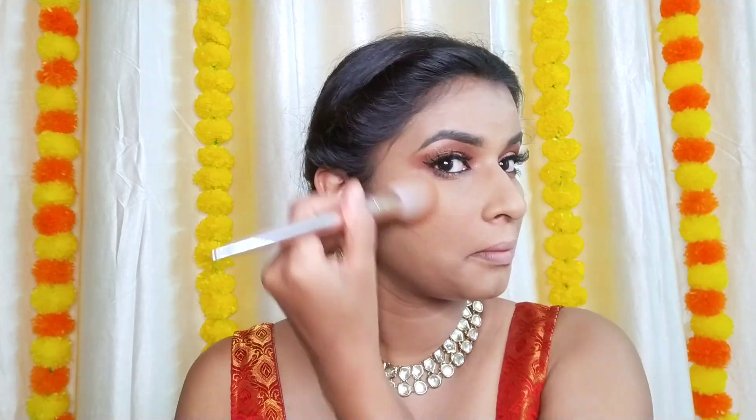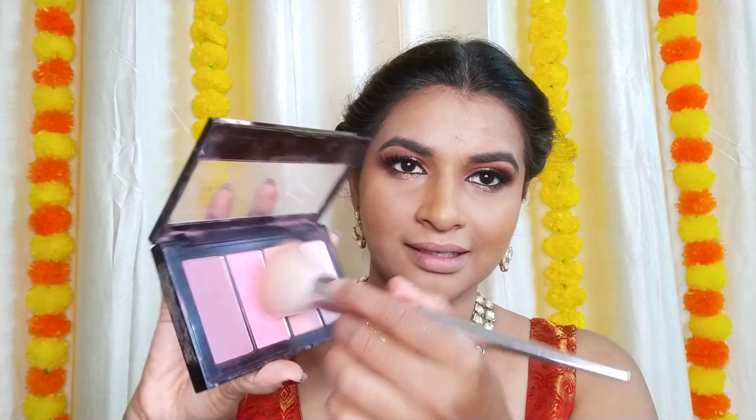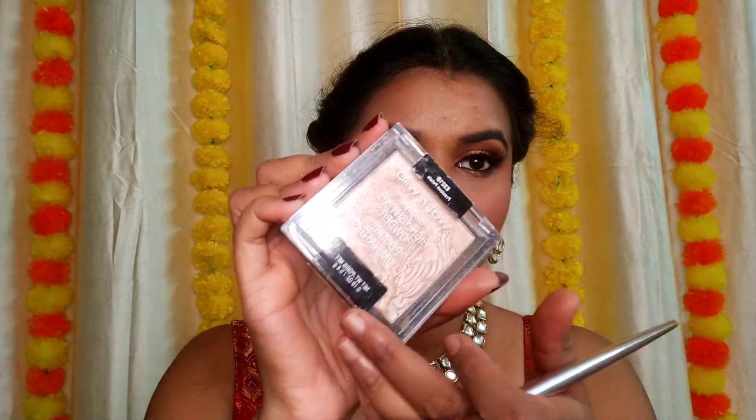Now we'll warm up the face. I'm taking the Wet and Wild bronzer — just a bit on the nose. Then using the Master Chrome blush palette, mixing all three colors and applying next to the bronzer. For the highlighter, I'm using the Wet and Wild highlighter on the tip of the nose, the bridge of the nose, the cupid's bow, the inner corner, and the brow bone.